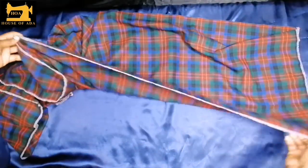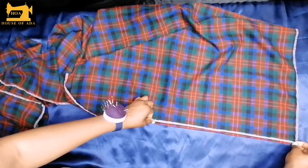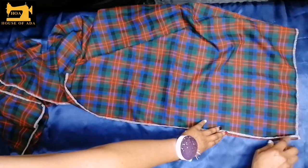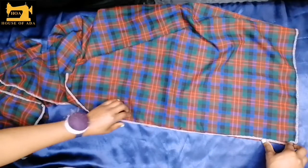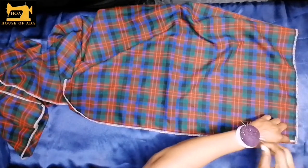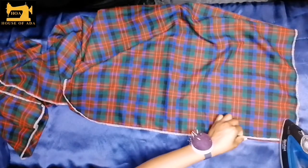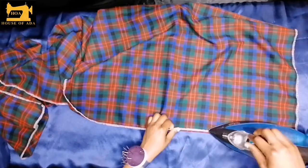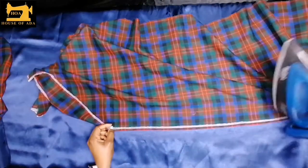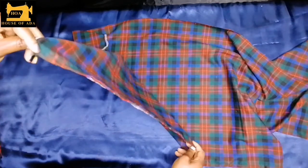If you don't have the overlocker, just use your zigzag stitch so that this doesn't rip off. This is going to be our bottom, so I am going to fold in half an inch, iron it down and I will make a straight line sewing from one end to the other — that is called hemming your skirt. After hemming the bottom, you see how neat it is.